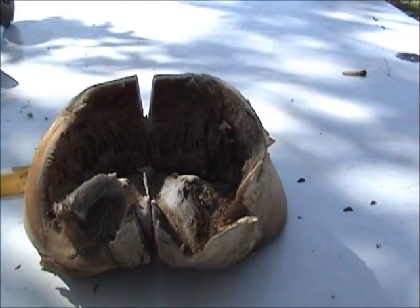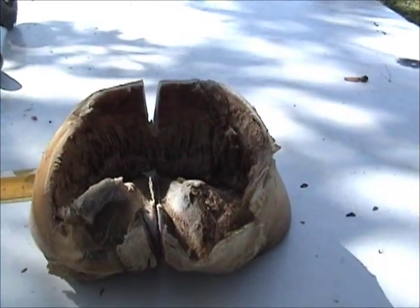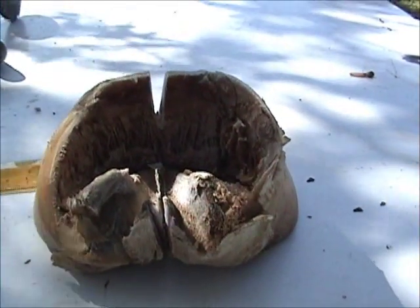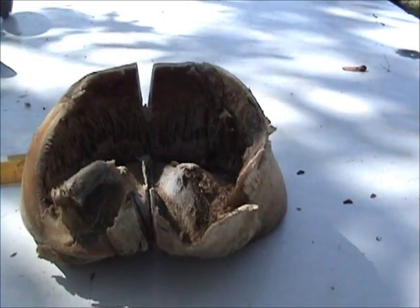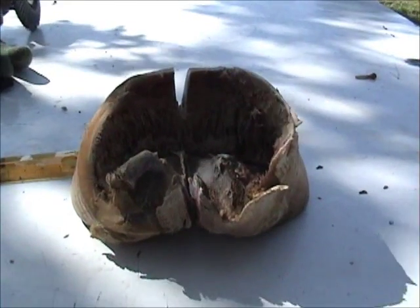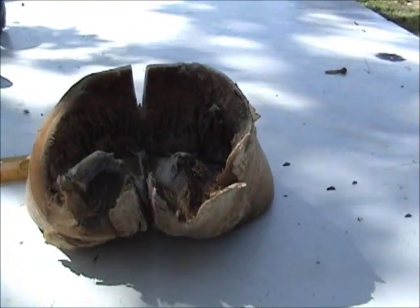Here's our foot, sawed in half like I said I was going to do yesterday, to see what was in the toe and see if I was right. Because I don't have x-ray vision and I can't see in the toe.